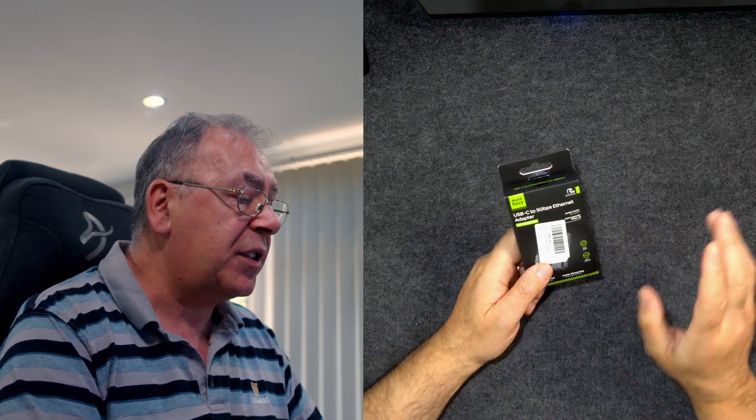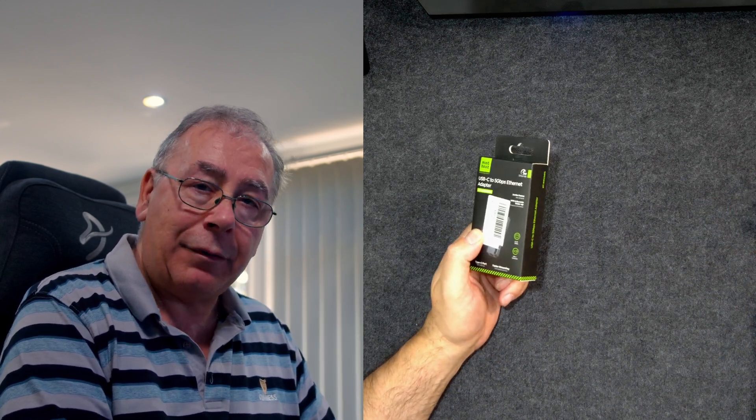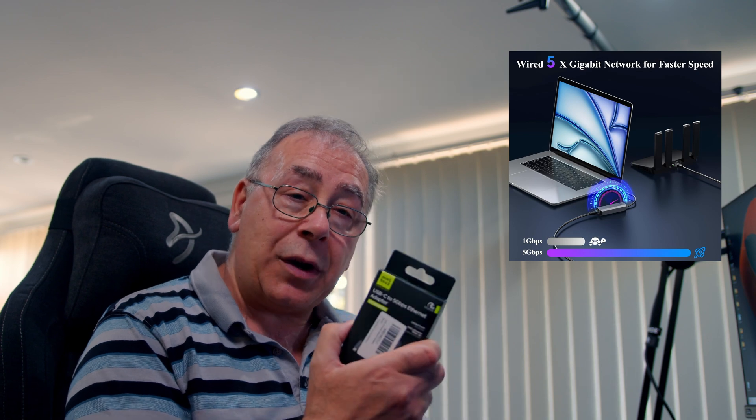So, USB-C to 5Gbps Ethernet adapter. Now you might be thinking, well why do I need one of them? I've got an Ethernet connection. Well you might have, but this will give you 5000 megabits per second speed, up to 5000, whereas your Ethernet connection may only be a thousand, which is standard at the moment, especially on things like laptops.